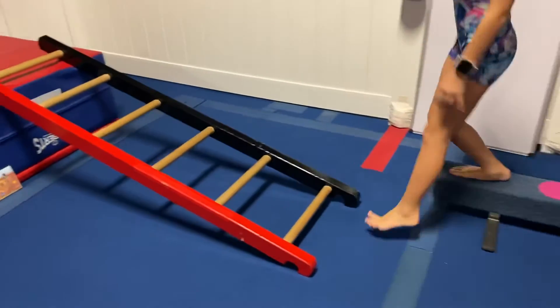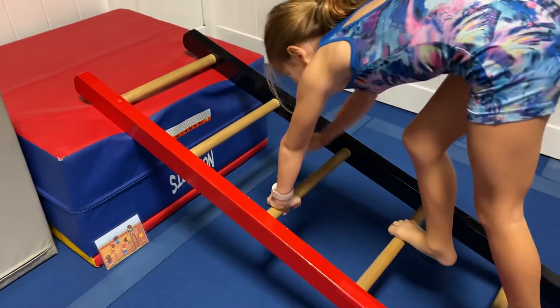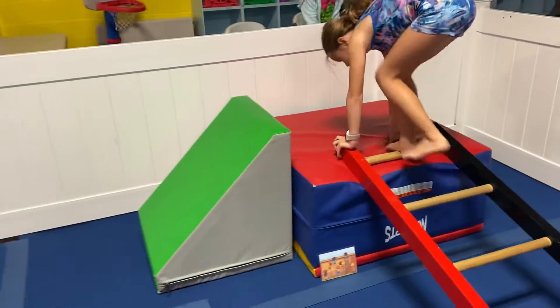And then we're going to climb up the ladder, and we are going to tape this picture to the side of the mat. So they're using the ladder to get up, and then slide down the green mat.